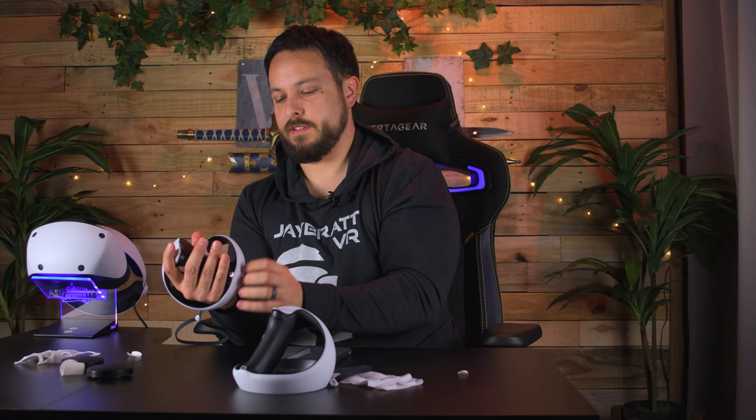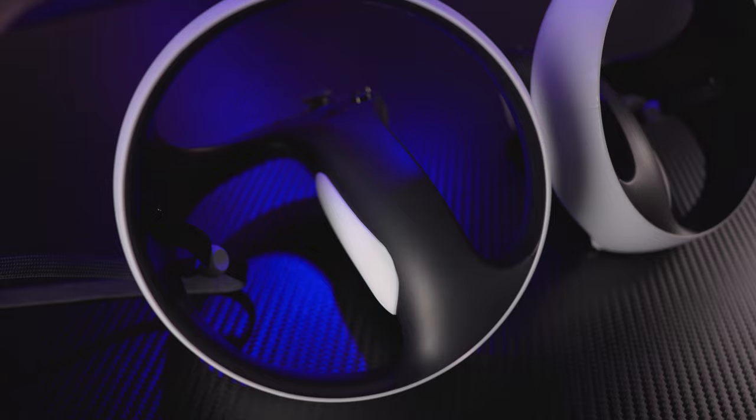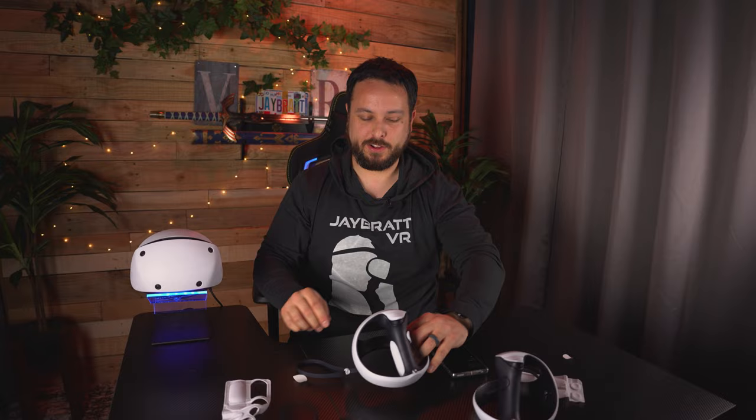I'm going to try to hold my controller and put the piece where I want it to go. Just squeeze that on. It's nice that it's on theme with the colors, and it kind of gives you a little break in the dark color there. Although these things being silicone and white, they're probably gonna get dingy. I'm going to install the other ones and I'll be right back.